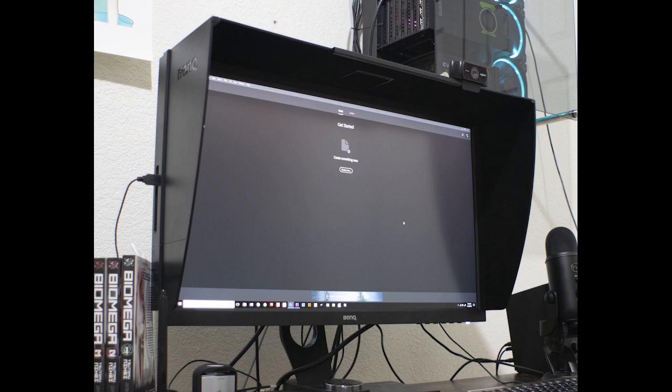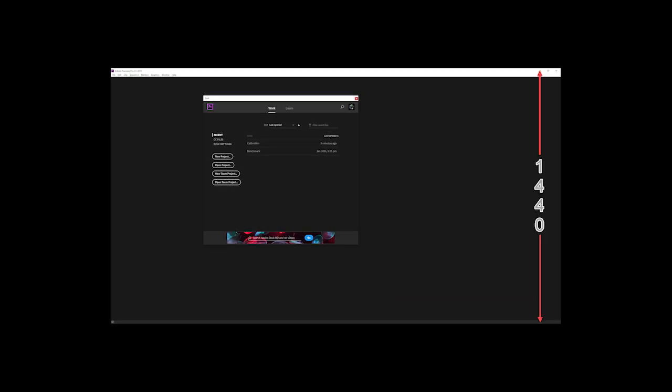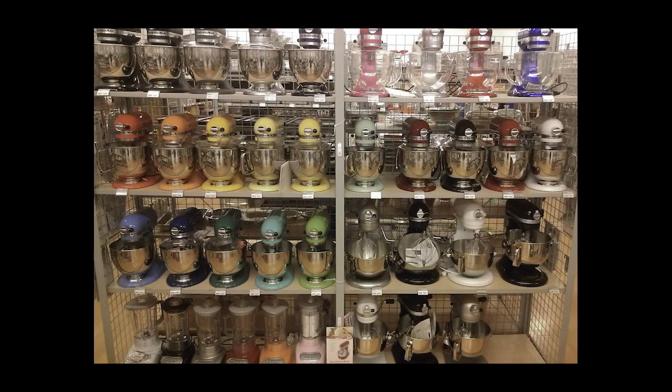The BenQ SW2700 is a true 10-bit monitor. It's factory calibrated to display 99% of the Adobe 1998 RGB gamut. Its native resolution is 2560 by 1440 pixels. It has a 10-bit color depth and its 14-bit lookup table allows it to produce over 1 billion colors. The pixel pitch on this 27-inch monitor is 0.21 millimeters and there are 110 pixels per inch.